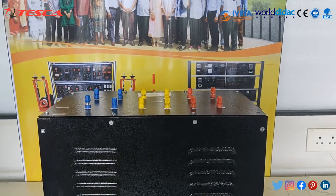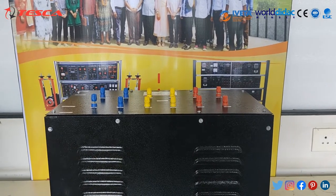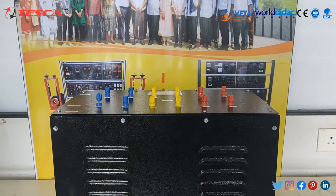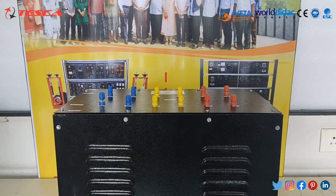In an ideal transformer, the induced voltage in the secondary winding Vs is in proportion to the primary voltage Vp, and is given by the ratio of the number of turns on the secondary Ns to the number of turns in the primary Np.